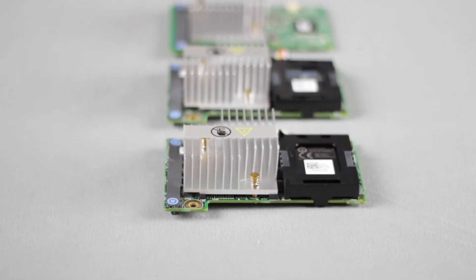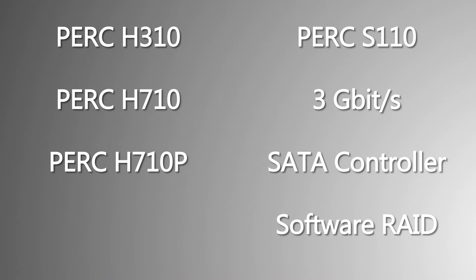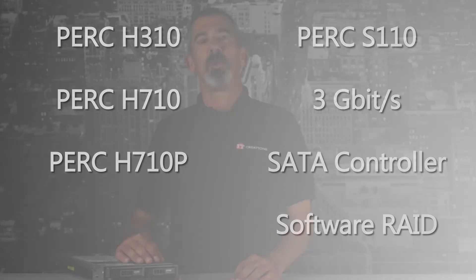This server can use RAID cards like the PERC H310, H710, and H710P. The onboard PERC S110 3 Gbps SATA controller offers software RAID that can only be used with SATA drives.